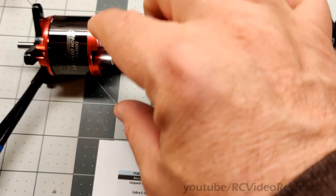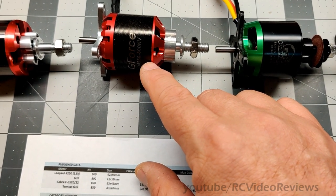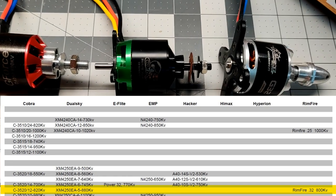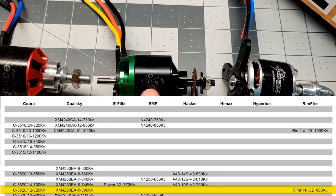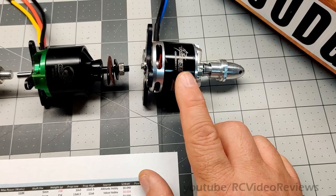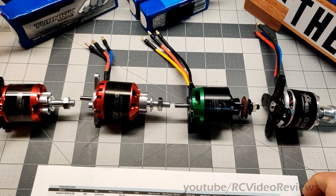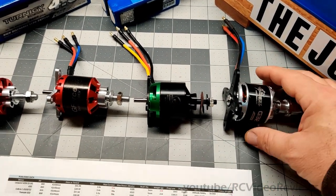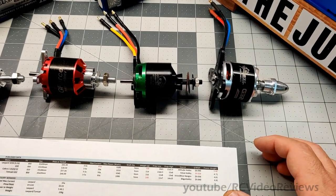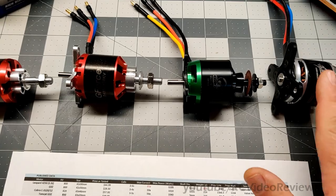The motors I'm testing are all 32-class. This is a Leopard Hobby 4250 800 kV. This is a Value Hobby G-Force G32, 800 kV. This is a Cobra 3520 — 820 kV — which Cobra recommends as their 32-class rimfire equivalent. And this is the Tomcat G32, the only sponsored motor in the roundup, which came from BitGo Hobby. They wanted in when I told them I was running a shootout, and this is also the motor being given away in the sweepstakes.